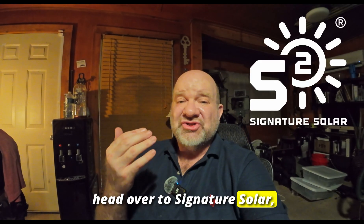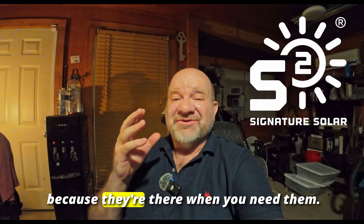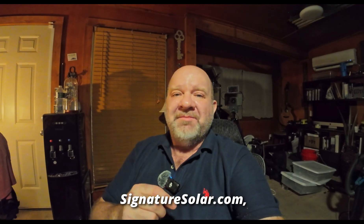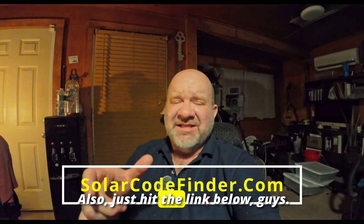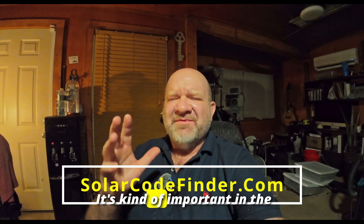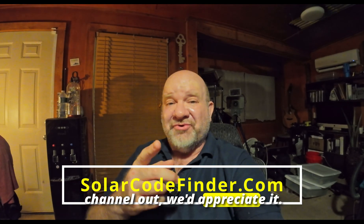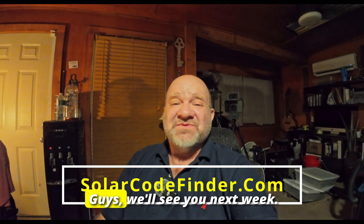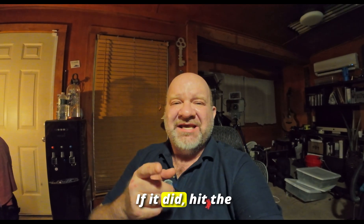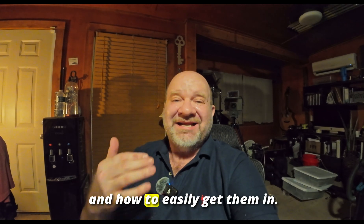If you want to pick up this or other amazing solar gear, head over to Signature Solar. We love them — they have great products and they're a great partner, there when you need them. Check out our coupon code on the screen to save $50 when you order, and hit the link below so it knows it's coming from us — it helps the channel. Hit that link, type in the coupon code, and we'll see you next week. If this video helped you, hit the like and subscribe — we want to get this out there since there were no videos on how to easily get these ground screws in. This is the video — see ya!